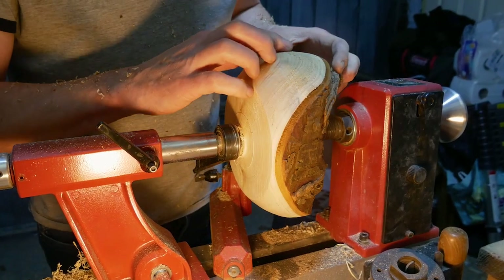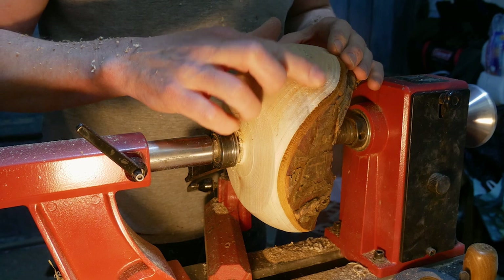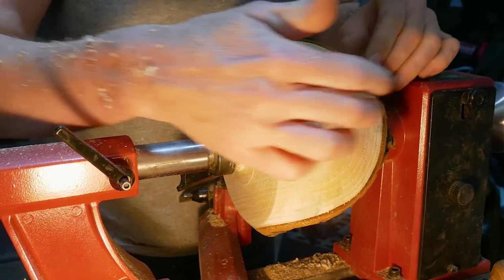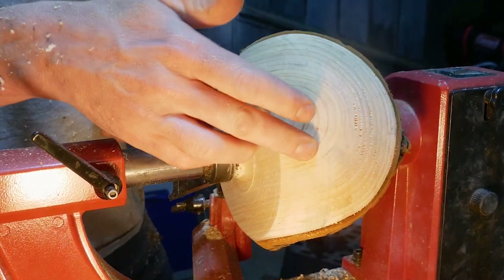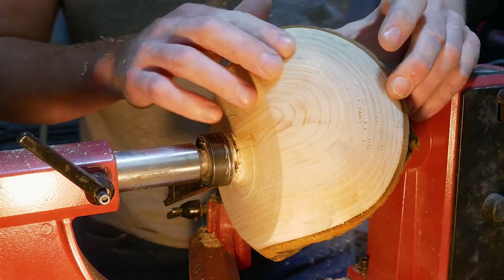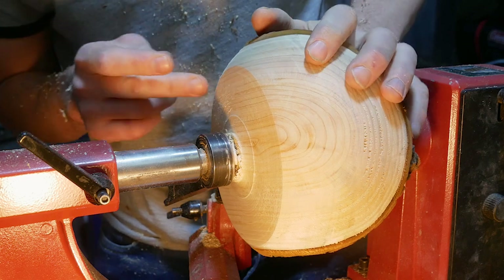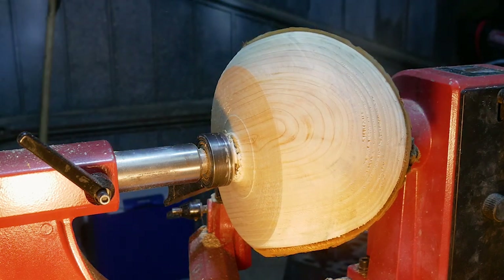I'm actually quite pleased with that. The tool marks that I mentioned earlier were quite deep in there, so I decided to just take a big layer off — went a bit deeper and created a bit more of a bulbous bowl shape, which I quite like. A few tool marks there I'm just going to see if I can take off now with a shear cut, and I think I'm happy with the shape. Then I'm just going to stick a tenon on there, turn it around, and we'll start to take the inside out.